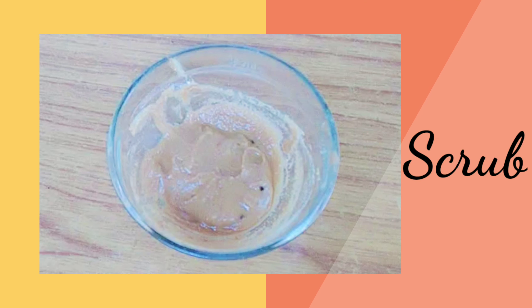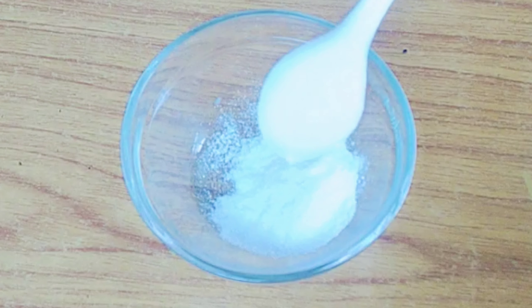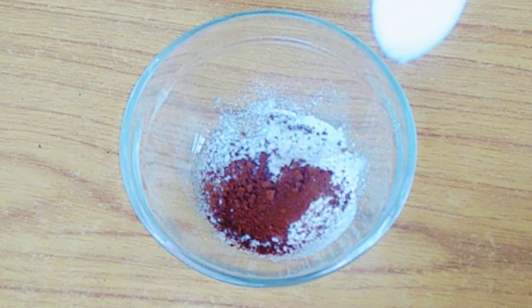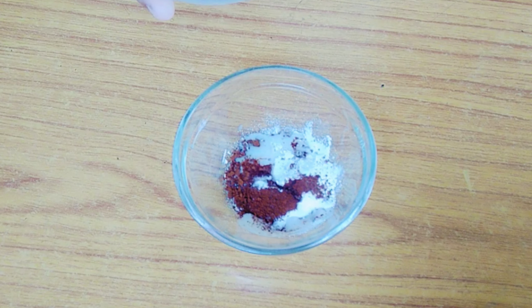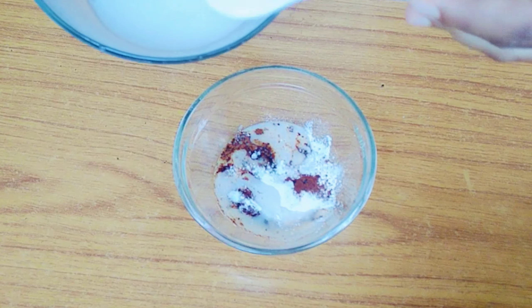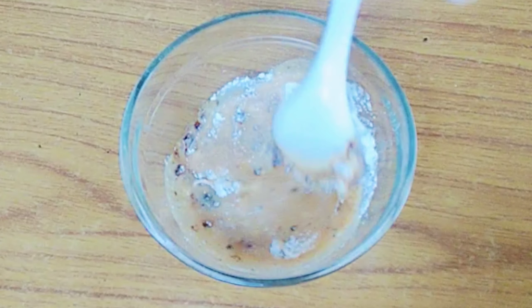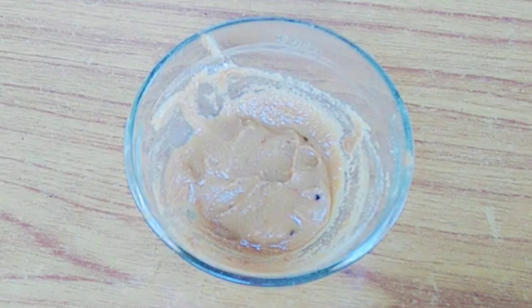After cleansing, we have to scrub to remove all the dead skin cells from our skin. To prepare the scrub, we take 1 tablespoon of rice flour, 1 tablespoon of coffee, and 4 tablespoons of rice milk. We mix all the ingredients properly until we get a creamy scrub like this.